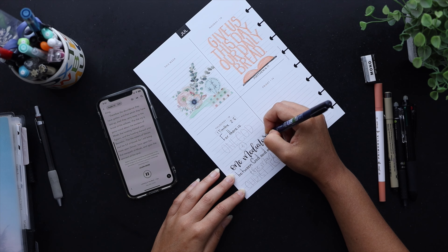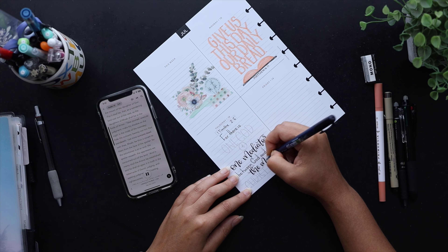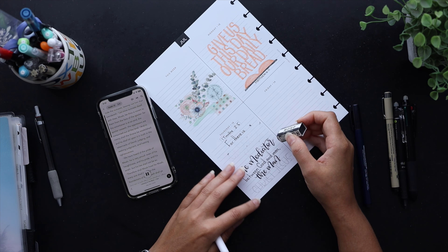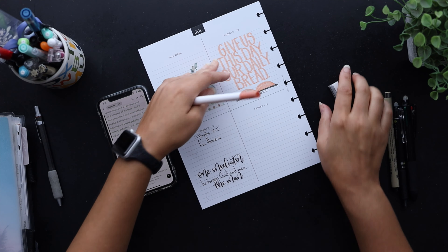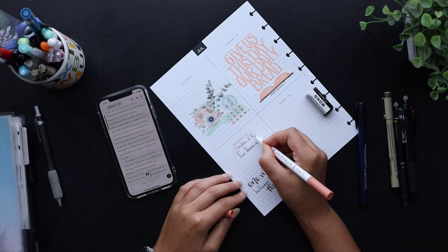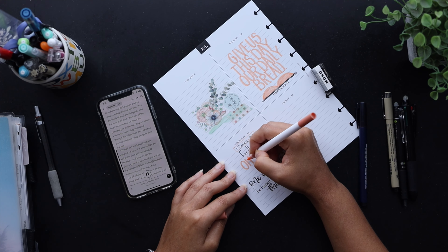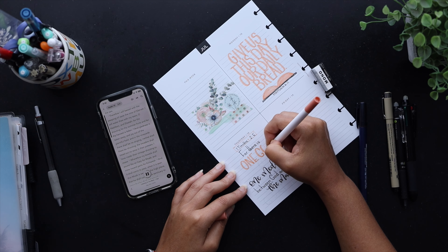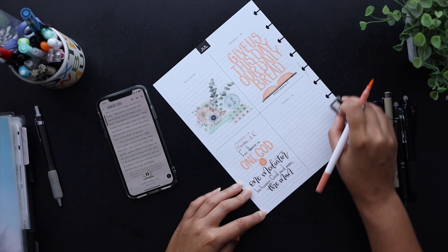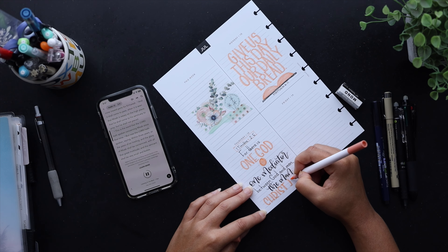The YouVersion app has a bunch of different plans for whatever type of Bible study you want to do. I do a Bible-throughout-one-year plan every year — I just pick whatever day I'm on and listen to the verses that feed into it. The current plan I'm doing is called Living in the Word. I really liked the balance of having a devotional at the front of each day, and then jumping into the word related to that devotional. It takes me about 15 minutes just to listen to the readings, but it's not that bad when I combine it with the verse lettering.